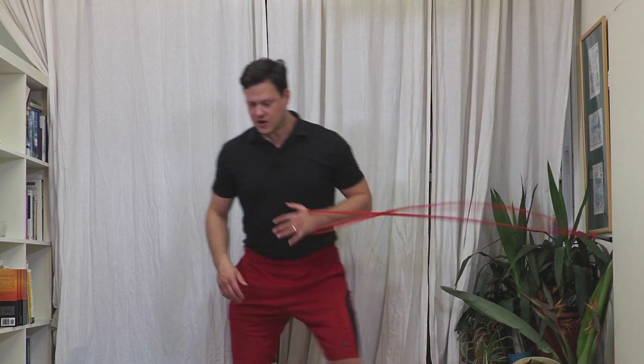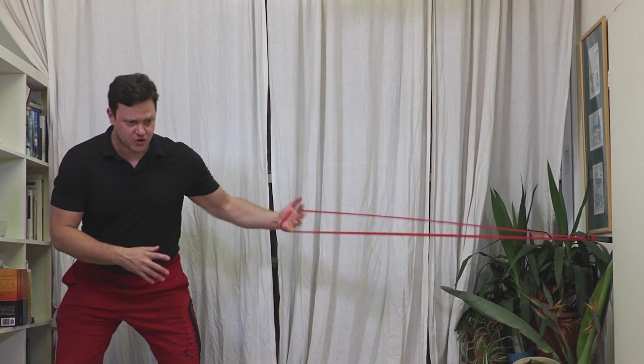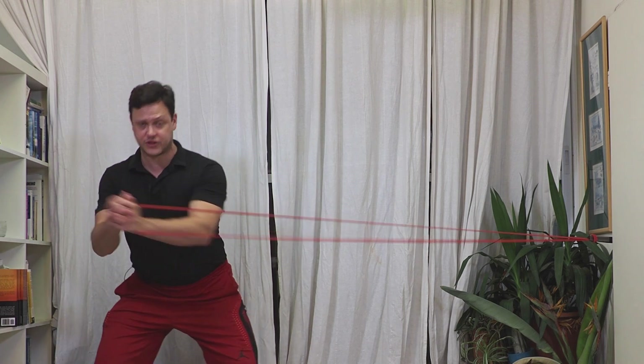When it comes to making our Pallof Press harder, or a lot of exercises harder, we like to think about more weight, more reps, or going further away with the same band or getting a crazy hard band and struggling with it. Today I'm going to show you a simple but not easy way to make the Pallof Press way more difficult and far more rewarding for when the hill slopes up or the sprint is heating up.